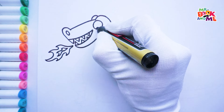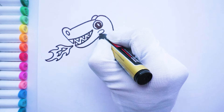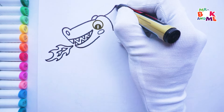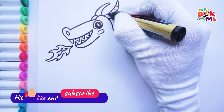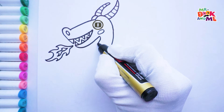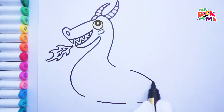Draw shiny eyes to spot a treasure chest from miles away. Time for the horns — these horns make me look tough. Draw the long and flexible neck. I can turn my head all the way around. Let's give our dragon a big and strong body.